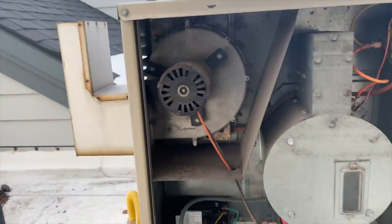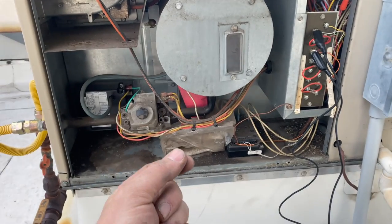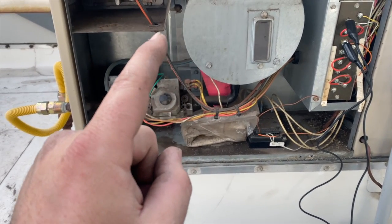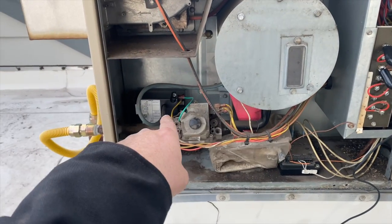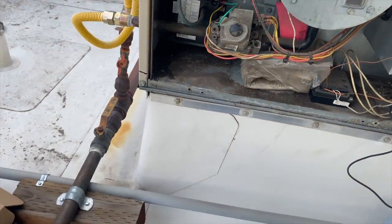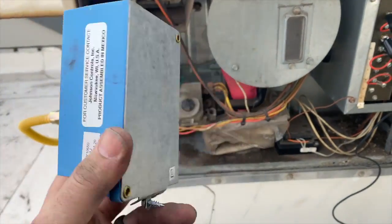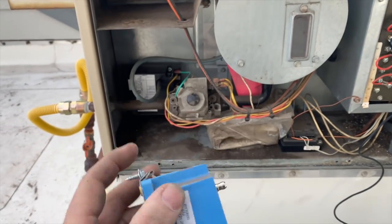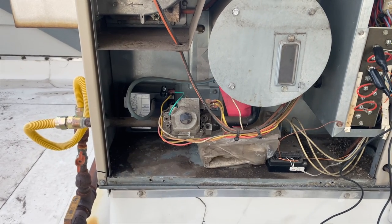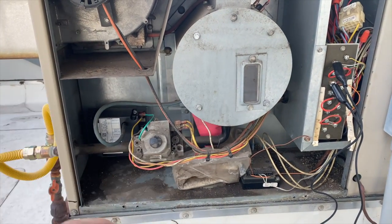We got heat! That's how you diagnose a spark ignition device or control module. Sometimes stuff can get on the igniter itself and block it from sparking, so cleaning it can fix it. Another possibility is a safety that's preventing the module from powering up. In this case, the module itself had failed. It's very important that these modules are grounded properly. So that's how you test and fix an issue with a spark igniter. Hope this helps — thanks for watching, make sure you like, subscribe, comment, hit the bell notification, and follow on Instagram and Facebook.